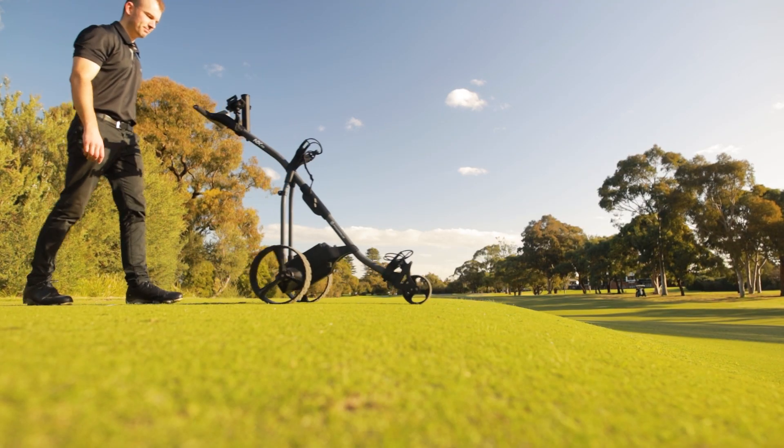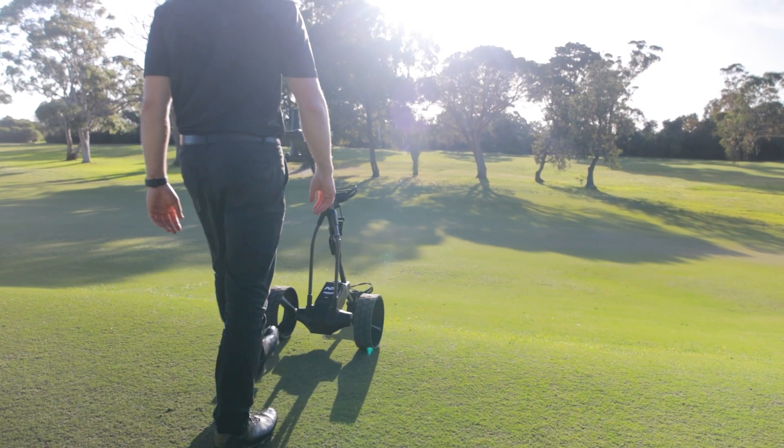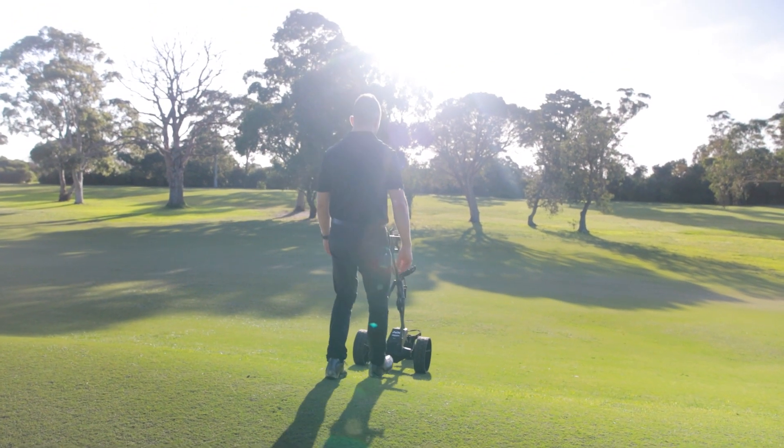The NX is also available in a DHC model, which comes equipped with downhill braking. This allows you to maintain your desired walking speed on the steepest of slopes.